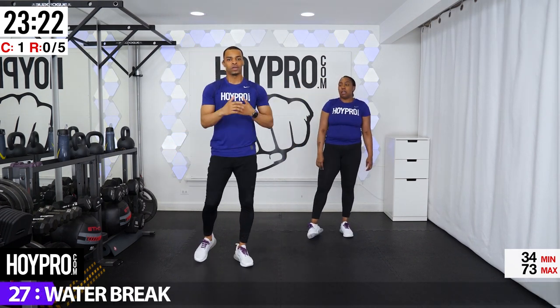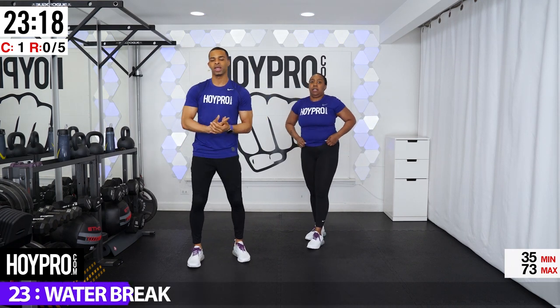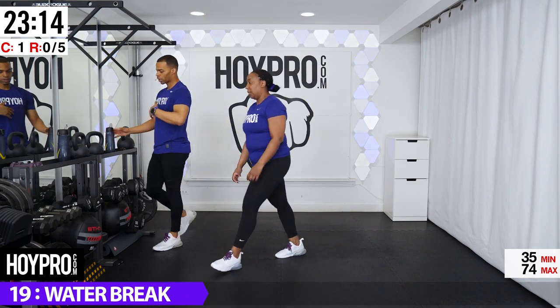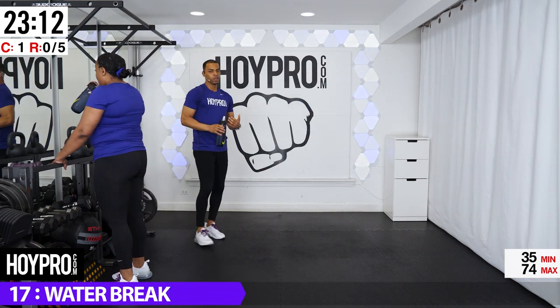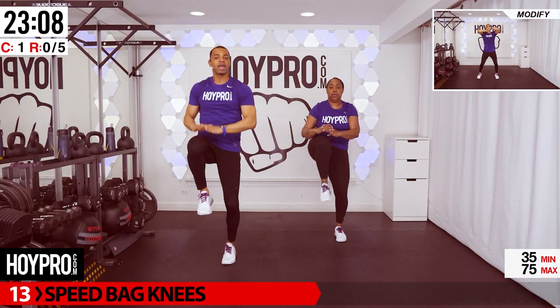You have a full 30 seconds here to rest. Huff and puff and get prepared to bring it for the next round. I'm going to get a quick sip — I recommend you all get some water here as well. The first exercise we're going to go into: speed bag knees. Nice and simple, just don't punch yourself in the face.